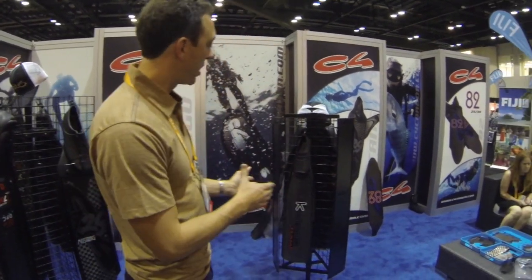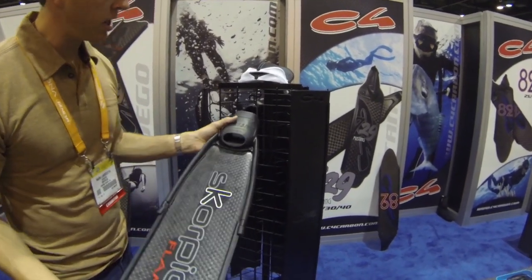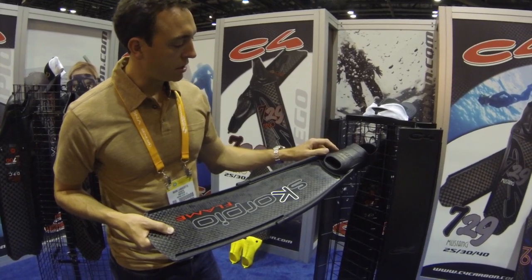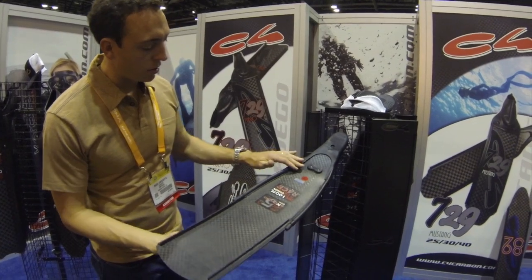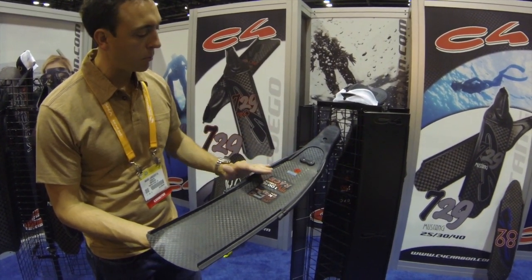The other side of the family tree for C4 integrates the regular bi-fin product. Bi-fin meaning these are ambidextrous foot pockets. The C4 Scorpio uses the number foot pocket and combines a more aggressive angle — this one being a 25-degree angle between foot pocket and blade.